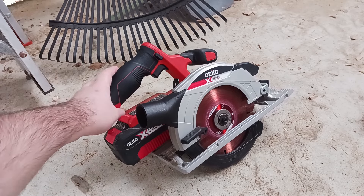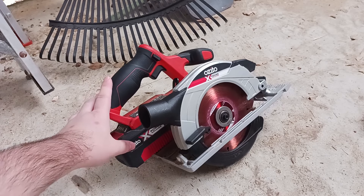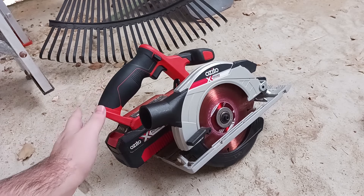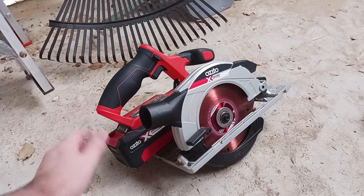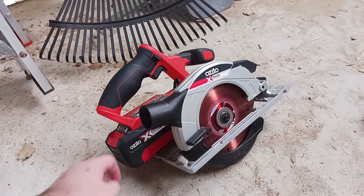The first thing we'll need is a circular saw. I would highly recommend buying a circular saw if you don't have one. Just buy a cheap one if it's just for a one-time job. Buy a corded one because corded is always cheaper than battery powered.